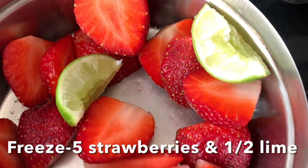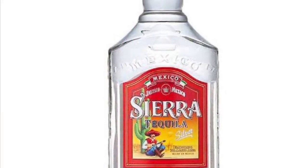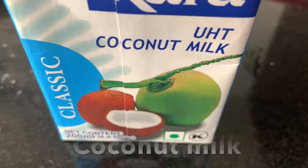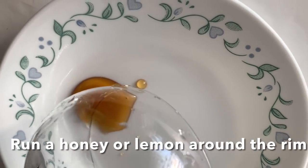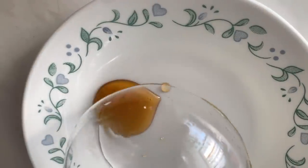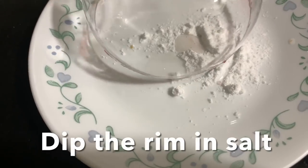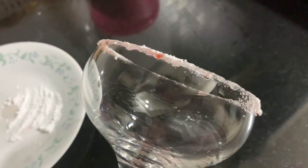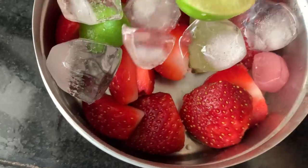Drink number five: freeze strawberries and lemon wedges for two to three hours. For this drink you need tequila, vanilla extract, coconut milk, and honey or lemon for the rim. Dip the rim in salt or sugar — if using honey use salt, if using lemon use sugar, it's up to you. These are the frozen strawberries and lemon wedges.